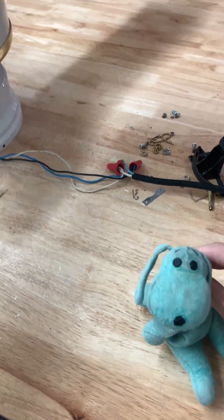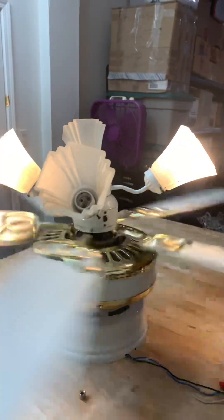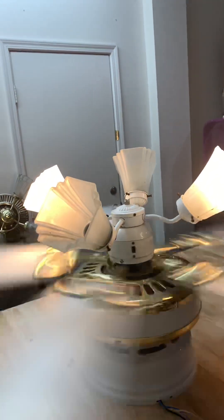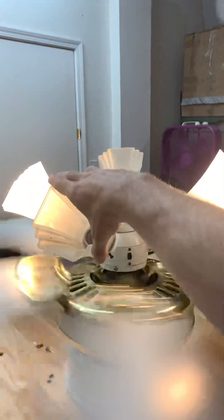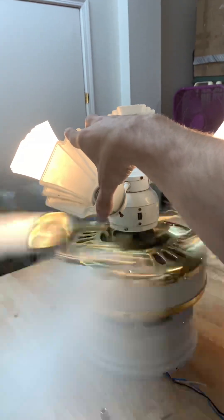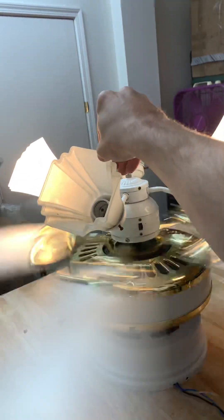Want to fire this up? Yeah. Now, the fan wobbles pretty bad. It's about to wobble. Only two lights work. It's gonna wobble — look at that. I'm not going to hold the glass because it wobbles so badly. The screws are loose.